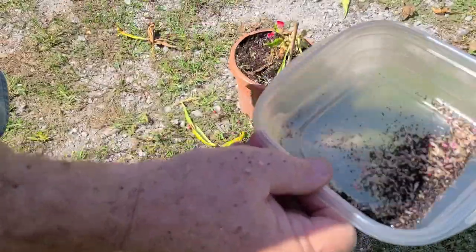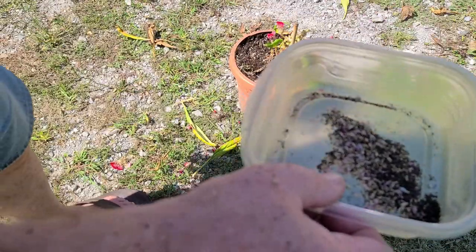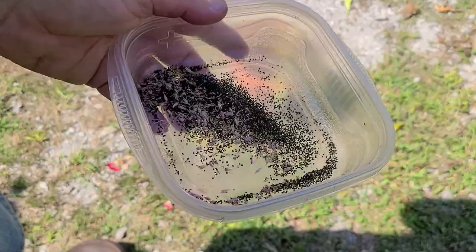That's what it is, and you've got all of those seeds off of that one plant — plus all of them that are on my arm, probably some in my face — but you've got thousands and thousands of new plants there. Thank you for joining us today.